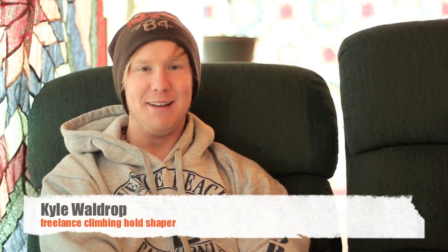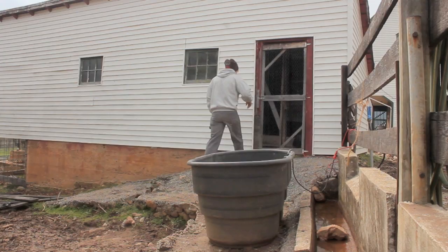My name is Kyle Waldrop, and I shape climbing holds. I am 19, soon to be 20, and I like to shape my climbing holds in my shed of wonder, a.k.a. the studio.